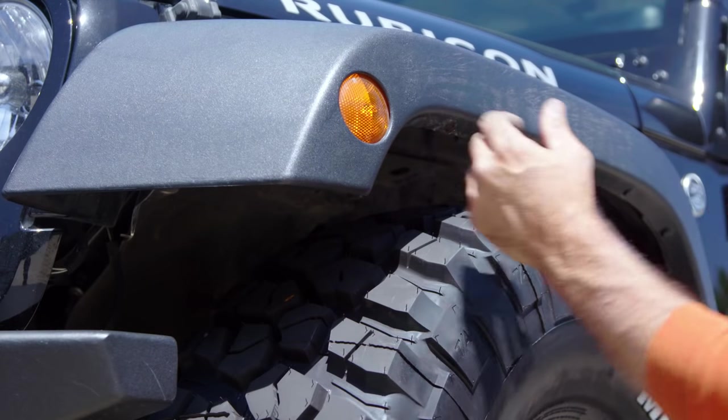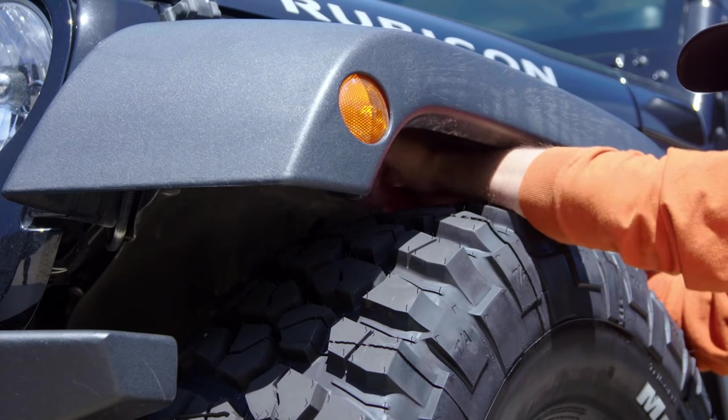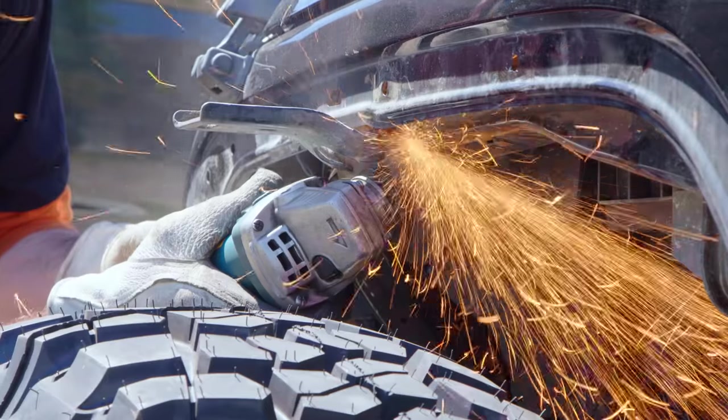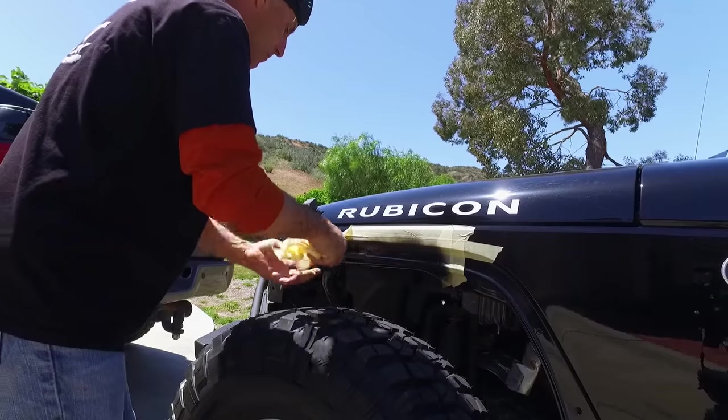You start by pulling off the stock fenders — popping some plastic clips and removing a few nuts and bolts, saving those for later. I then cut the upper mounting bracket off and touched up the paint. Now we are ready to install some awesome.